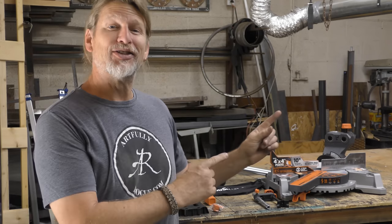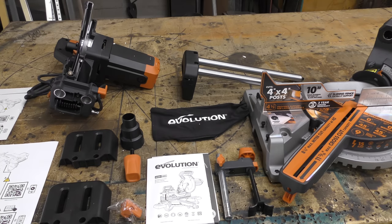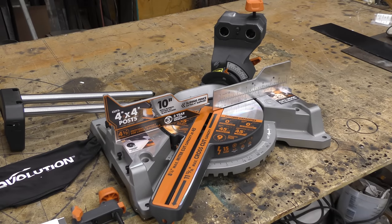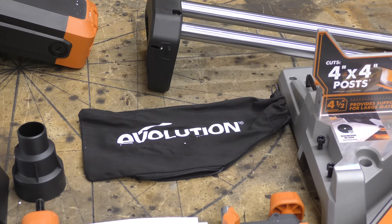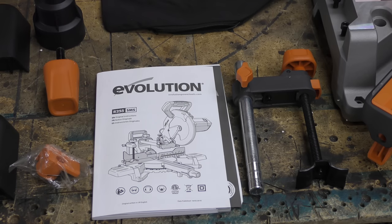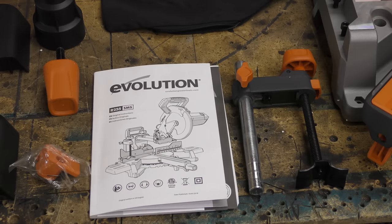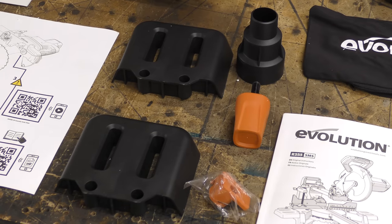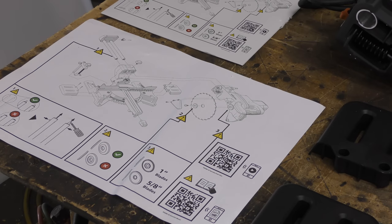Let's move forward and check out this saw. Here's what I've noticed right off the bat — it comes in a lot of pieces, which is neither good nor bad. You have the rotary table base, a rear sliding carriage, the dust collection bag and a dust port adapter, a three-piece holding clamp, the instruction manual, the miter handle locking knob, a rear cable guide clamp, two extension tables, the miter saw motor unit, a blade, and instructions on how to put the saw together in both a smaller and larger format.